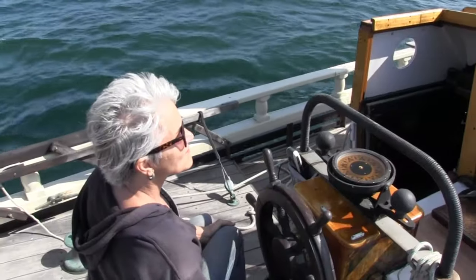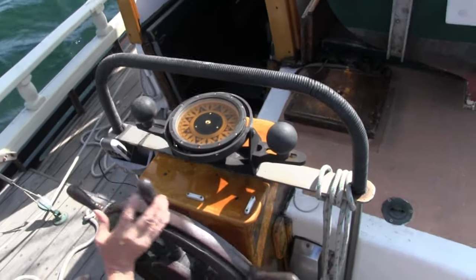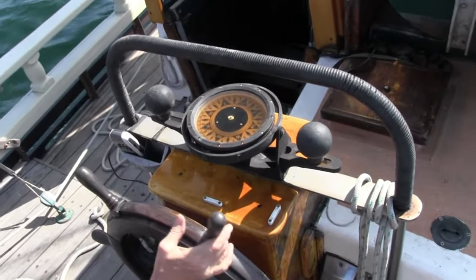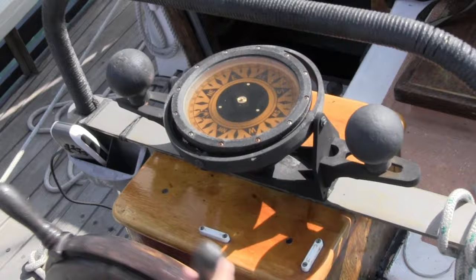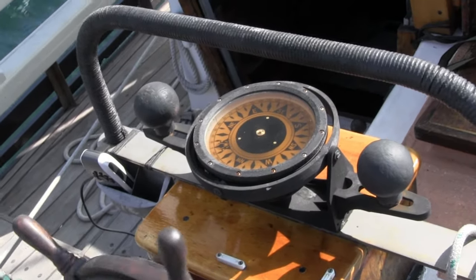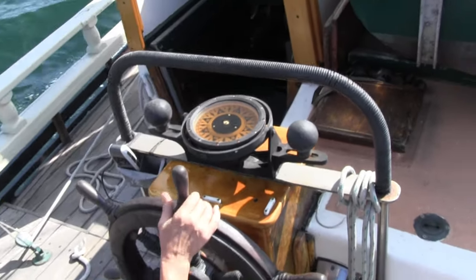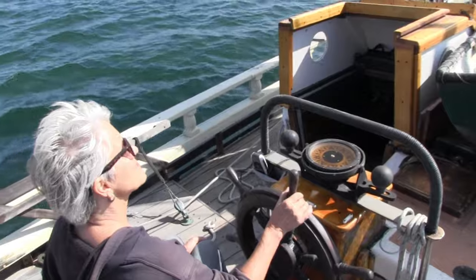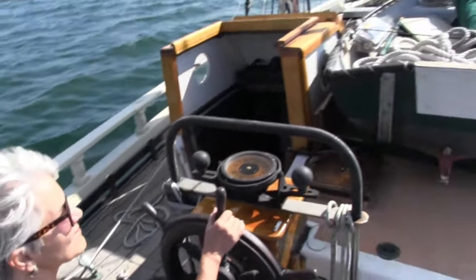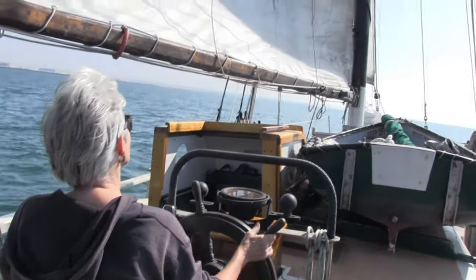At the same time, we run her on several different headings to check our compass deviation and move the compensation magnets as required. Those two small white rectangles are the compensating magnets. One is for north-south direction and one is for east-west. By moving them you can minimize your compass deviation. Today with GPS, it's much easier to figure out your compass deviation than in the past, when you had to use charts and a fixed point on shore to determine your course.